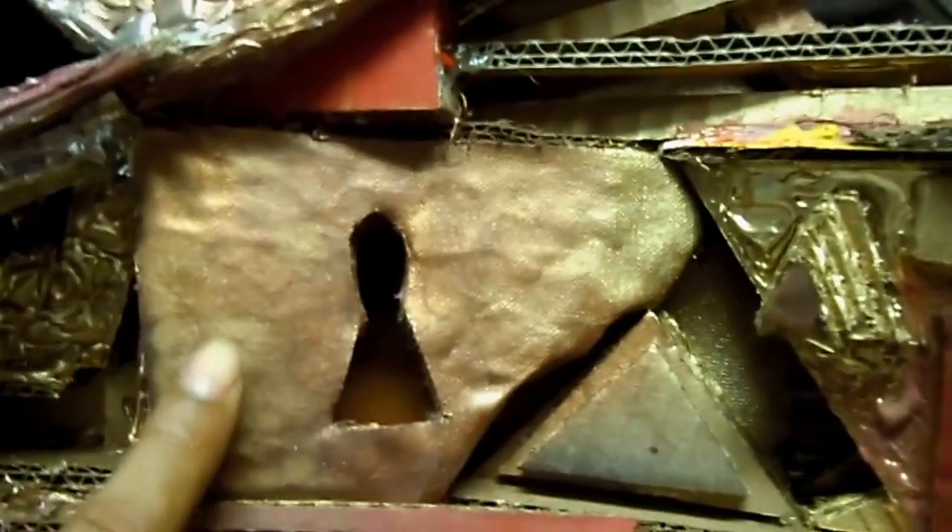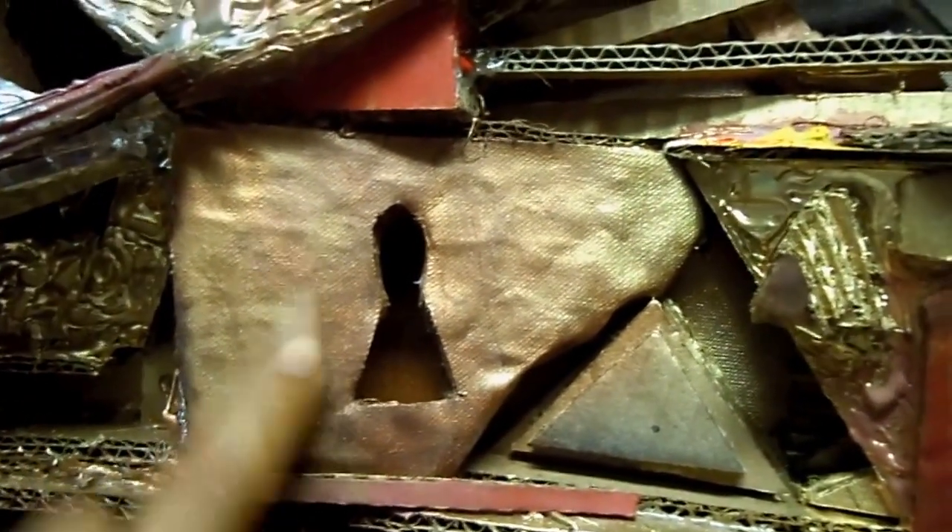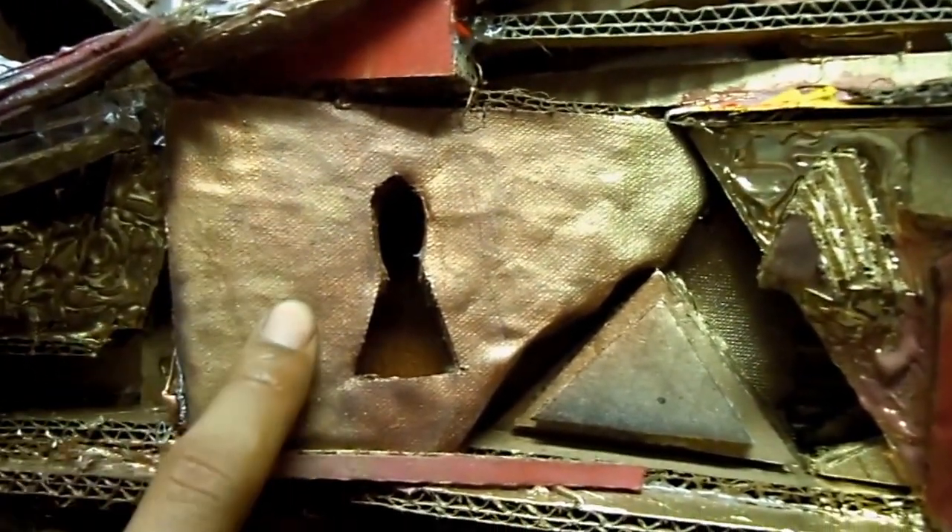This little keyhole that I made down here is a representation of a new start and a beginning. That's why I did that portion — it's a very meaningful part of the entire artwork.